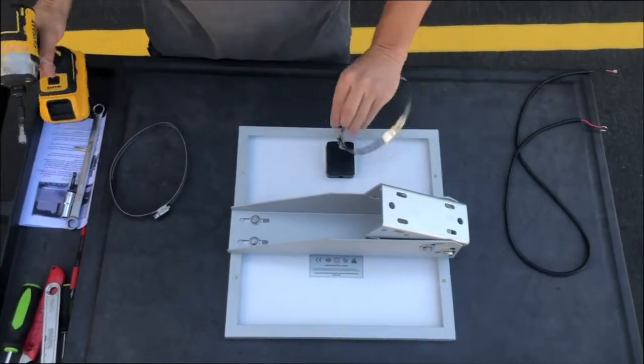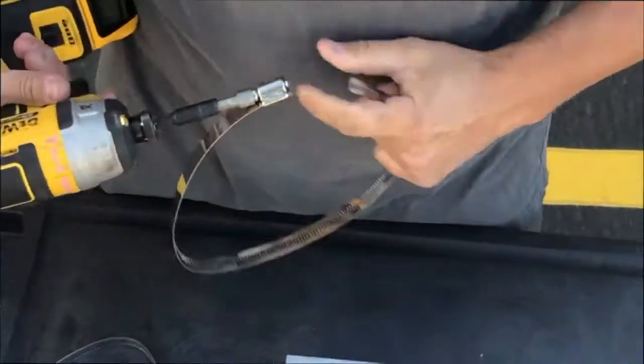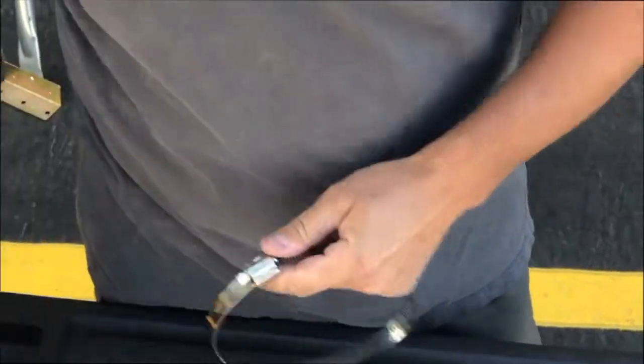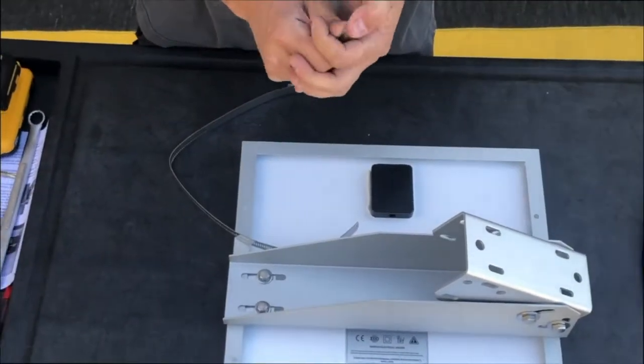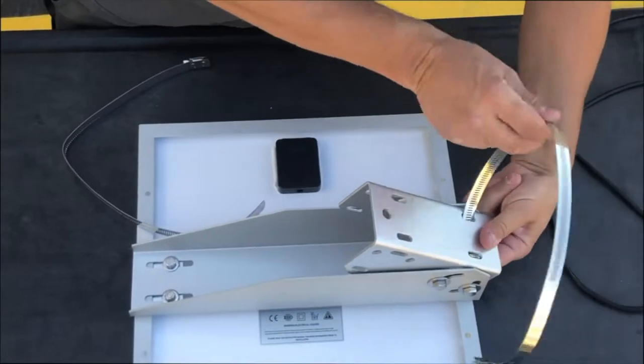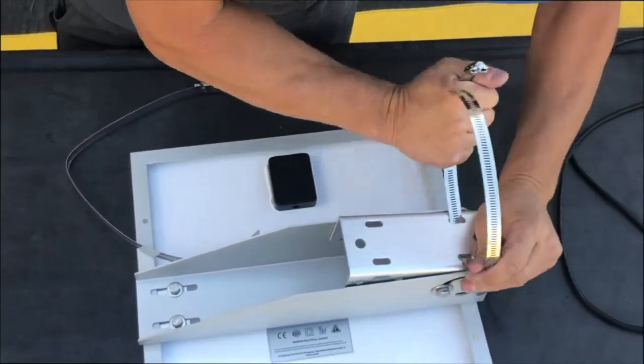Next we will loosen the hose clamps and insert them into the holes in the solar mount. It helps to bend the end of the hose clamp slightly to help with the installation. These will fit a 2 to 6 inch diameter pole.